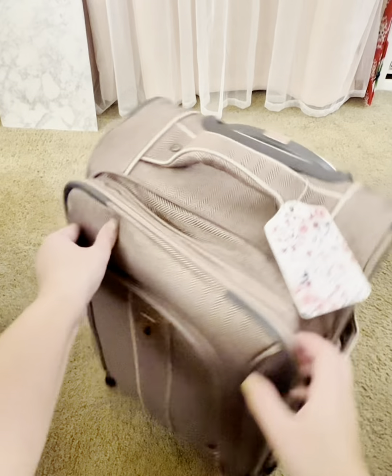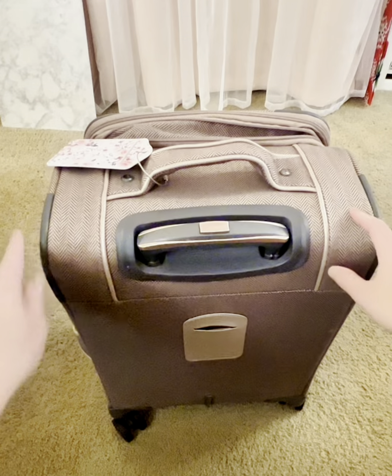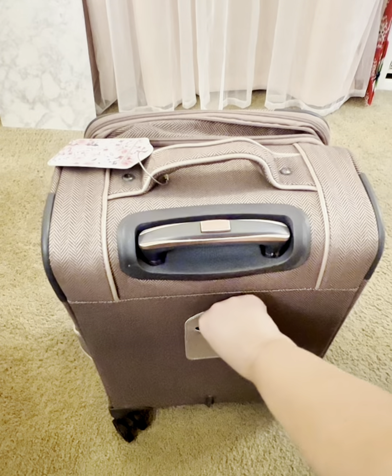I bought this carry-on to replace a carry-on bag I had used for well over 10 years and loved, so I had a lot of expectations — and this one exceeded every one of them.